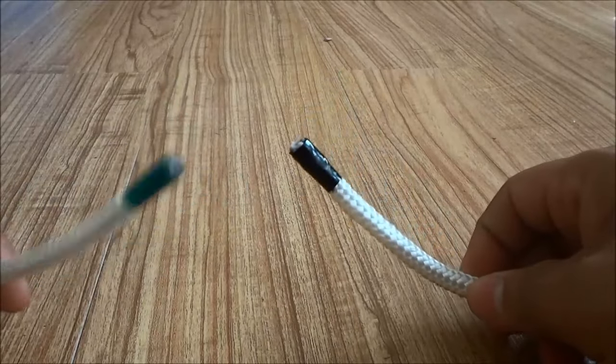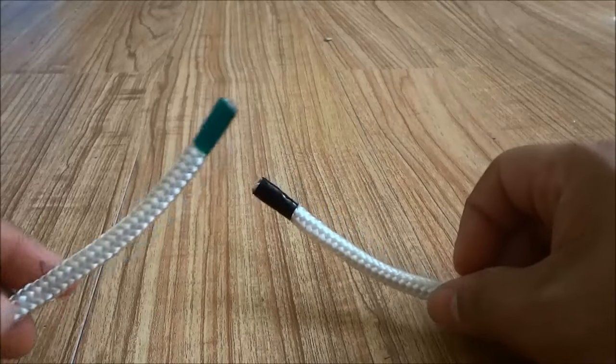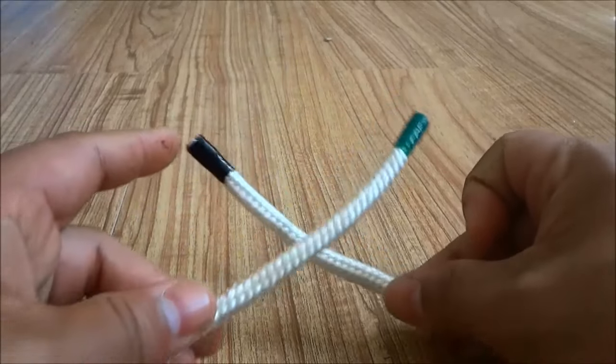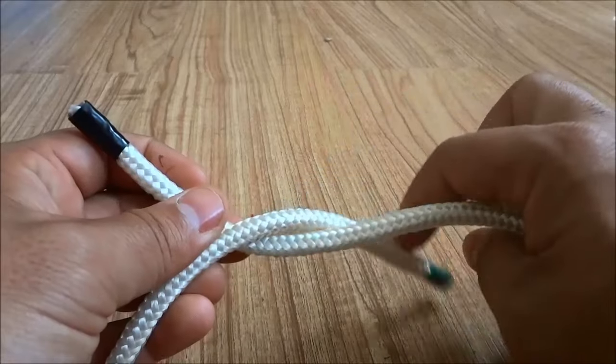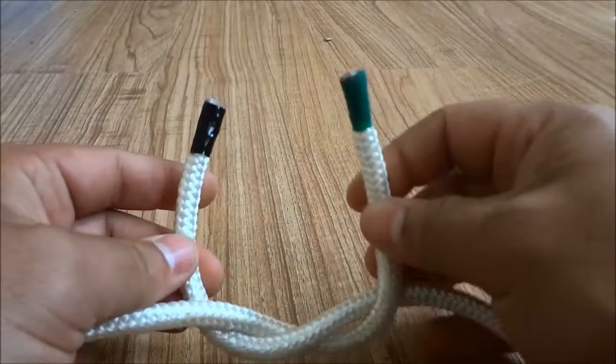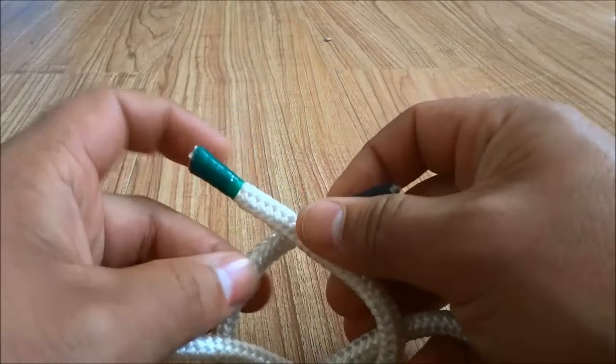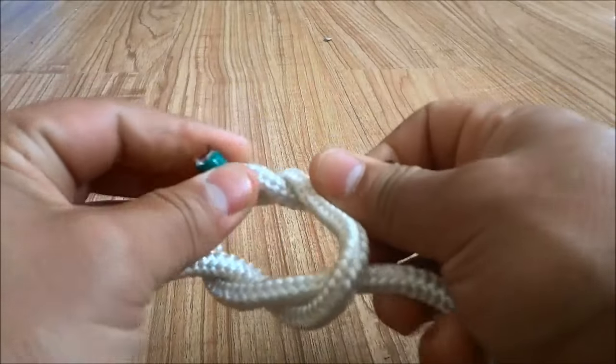So as you can see right here I have two rope ends. I'm going to start by taking the left rope end and putting it over the right and then wrapping it around just like that. Then I'm going to take the right rope end and put it over the left and wrap it around just like that.